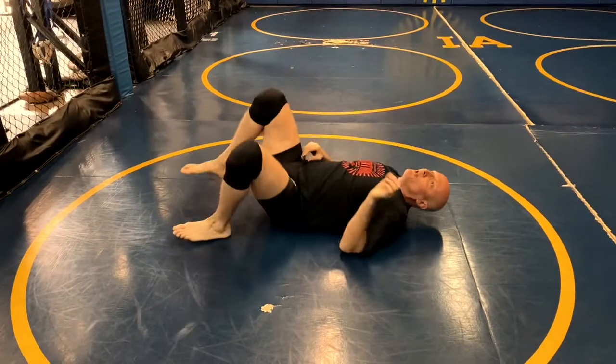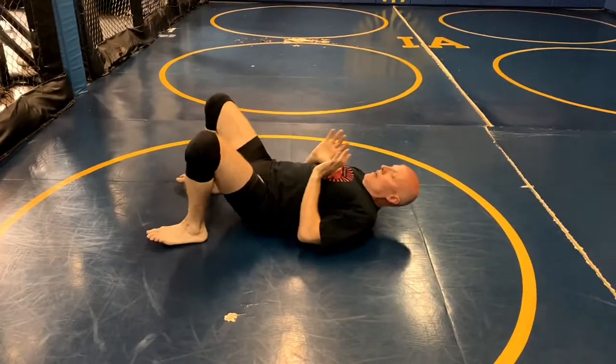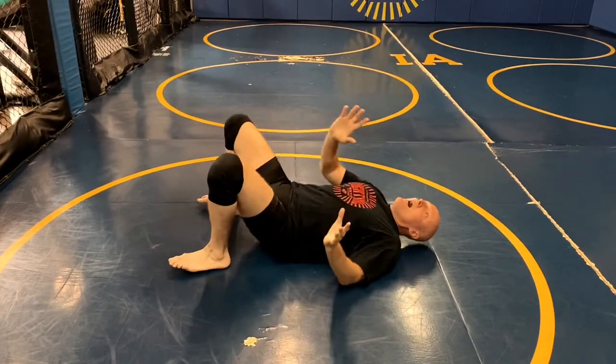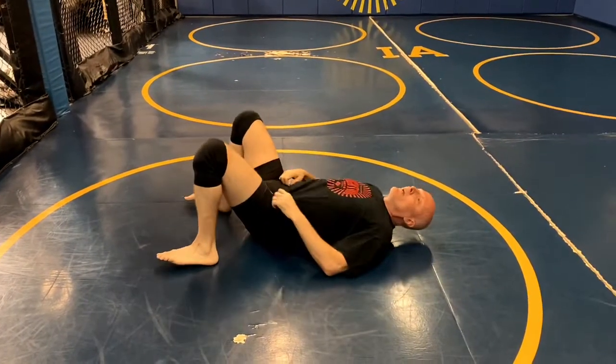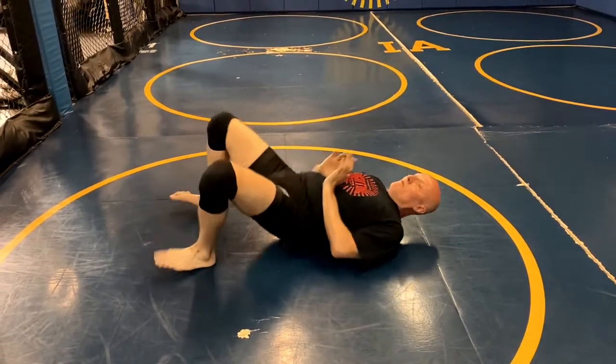What I want to do is train my follow-up takedown. So I'm here, I bridge — and it's a quick bridge. It's a bump. It's not a high-amplitude, arching kind of bridge. It's throwing him in the air with my hips. Bump, like that.